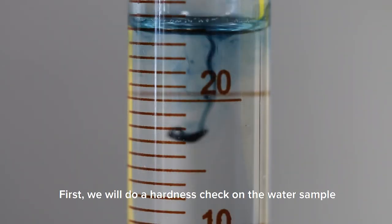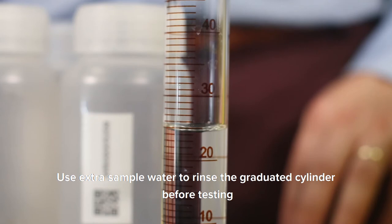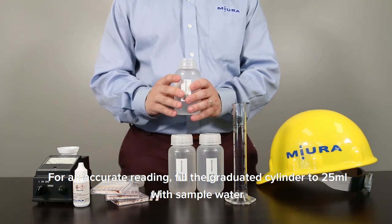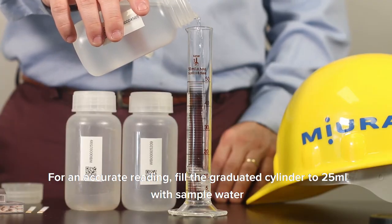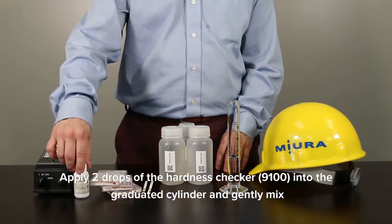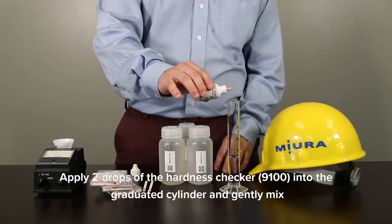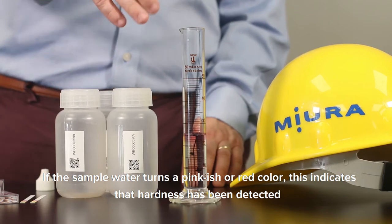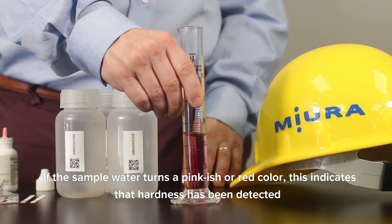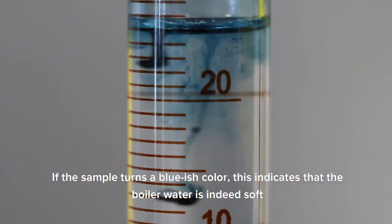First, we will do a hardness check on the water sample. Use extra sample water to rinse the graduated cylinder before testing. For an accurate reading, fill the graduated cylinder to 25 milliliters with sample water. Apply two drops of the hardness checker 9100 into the graduated cylinder and gently mix. If the sample water turns a pinkish or red color, this indicates that hardness has been detected. If the sample turns a bluish color, this indicates that the boiler water is indeed soft.